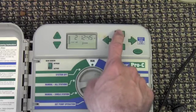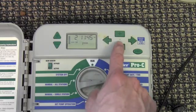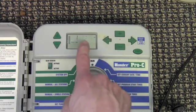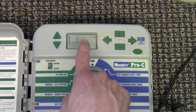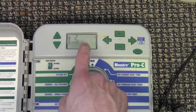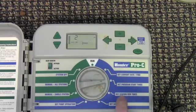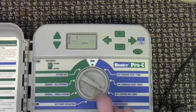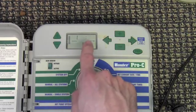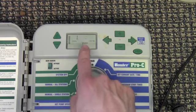In this example we'll set two multiple start times — one to start at 11:45 am and the other to start at 6:45 am. Next we'll set the station run times. Turn the dial to station run times. Here you'll notice the station number or zone number and the amount of minutes that it's set to run for.